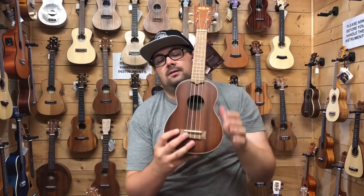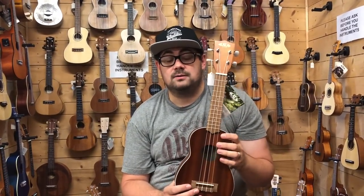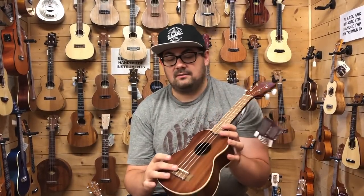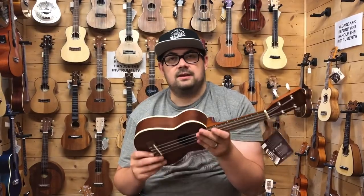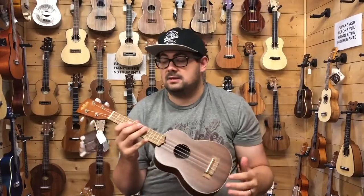The third ukulele is the KALA KAS, which I believe is the best-selling soprano ukulele in the world. Like the two we've just looked at, it's laminate mahogany on the top, back and sides. It has a walnut fingerboard and bridge, probably for CITES compliance to make it easy to ship around the world. It has cream binding, side dots, and slightly better quality open-back gear tuners. At £72 it's slightly more than the Brunswick, but noticeably it's about half the weight — it feels much more natural in the hands.